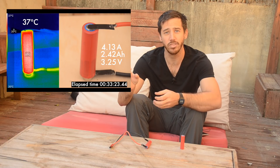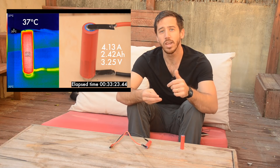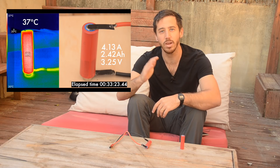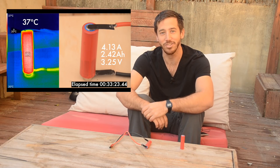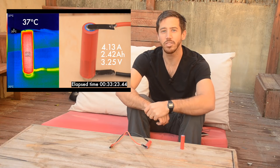Before we begin the tests, I'm going to put a lot of data up on the screen. On the right side of the screen there's going to be all the specs of the cell, including the voltage, the amp hours, and the current at that moment, and also the time of the test — because I'm going to speed up and skip through moments of the test so you don't have to watch an entire 40-minute discharge. Then on the left side of the screen there's going to be the temperature data. Feel free to pause at any time if you want to look at the data more closely.